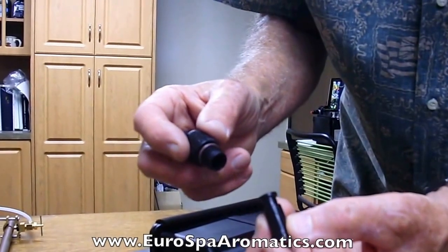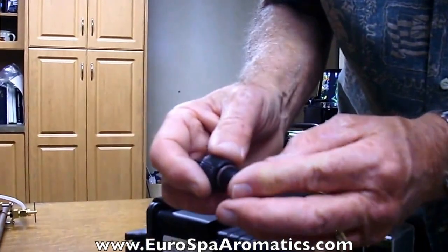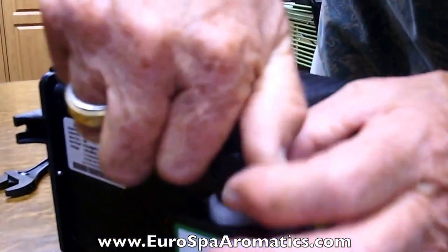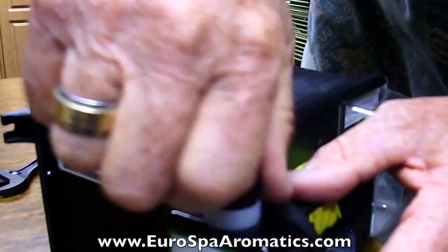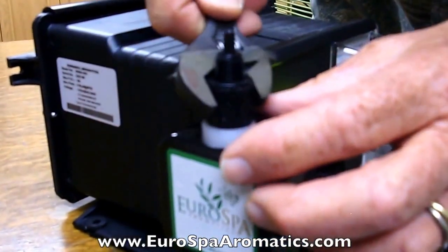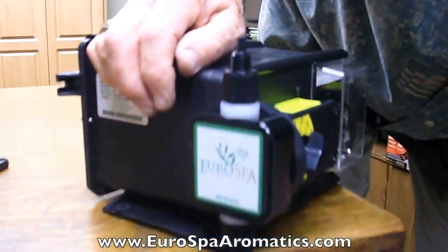When you receive your new bullet valve cartridge, simply take out the adapter, knock the old one out, put the new one in with the arrow pointing in the direction of oil flow, thread it back in, and bring it down snug. It doesn't have to be very tight, just snug with a wrench.